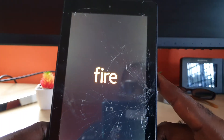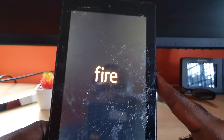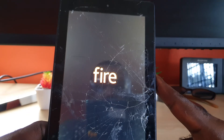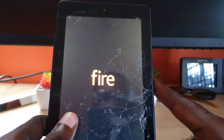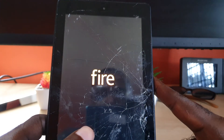In most cases, doing this will fix the black screen problem on any Amazon Fire device or tablet. That is the key thing you can do. The device should spring back to life and you should get something on the display.